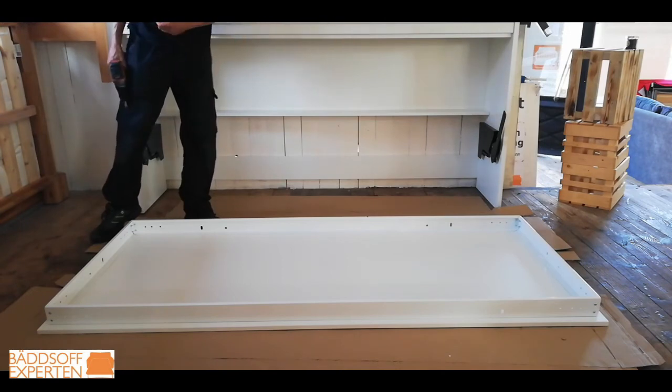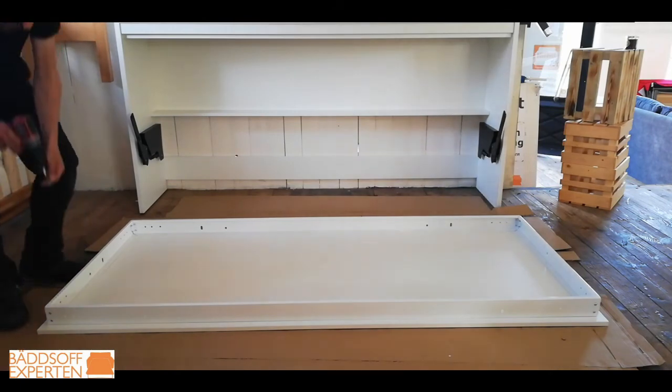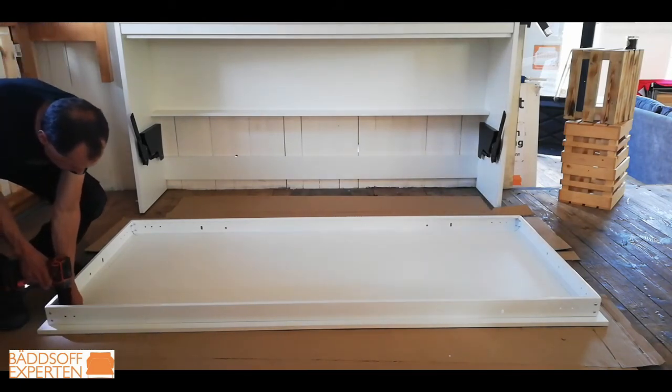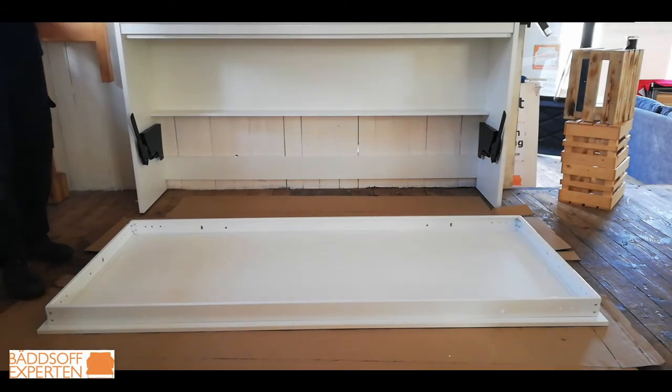So start with the four corners, and once you've fastened them, make sure you measure again before you start screwing the rest of the screws. You need to screw every single one of those screws and it needs to be exactly where you want it on the front, otherwise the front piece won't close properly to the wall bed.